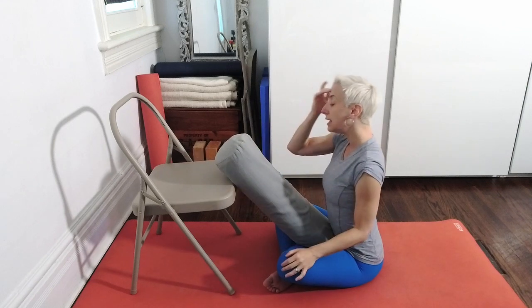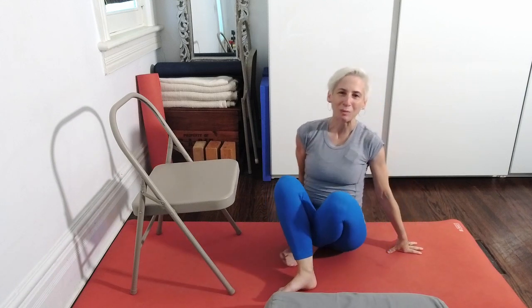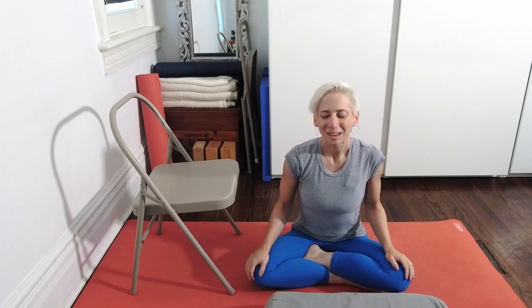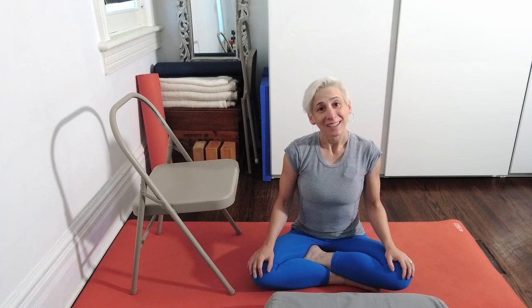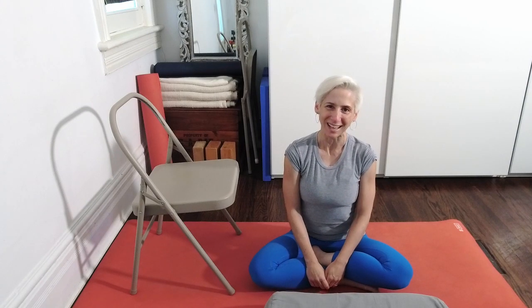You can stay in this position for as long as you'd like, for as long as your schedule permits. But I hope that you'll find just a nice sense of closure and composure when you come out of this asana. And I hope that you're ready to go ahead with whatever else is on your agenda for today. Thank you very much for today. I look forward to practicing with you again next time.